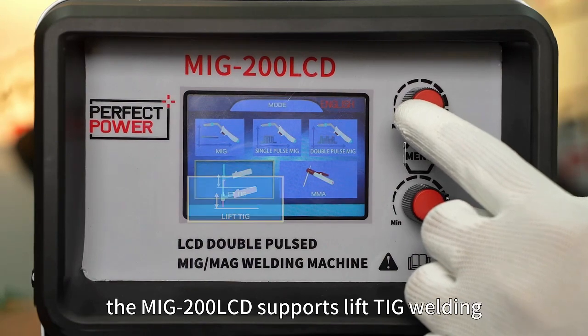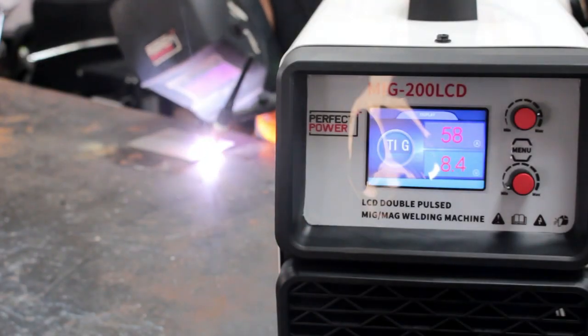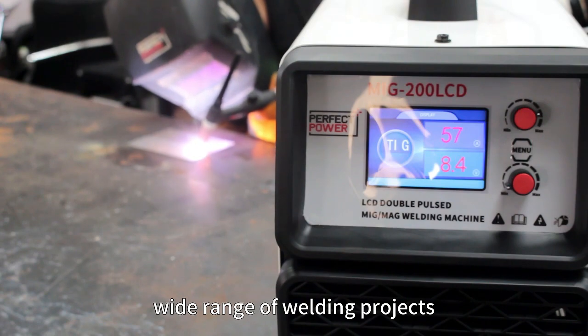Additionally, the MIG 200 LCD supports lift TIG welding, making it suitable for a wide range of welding projects.